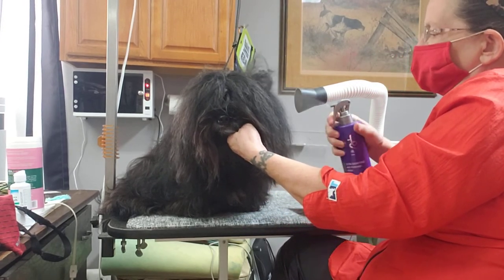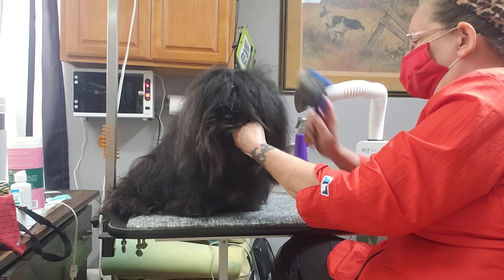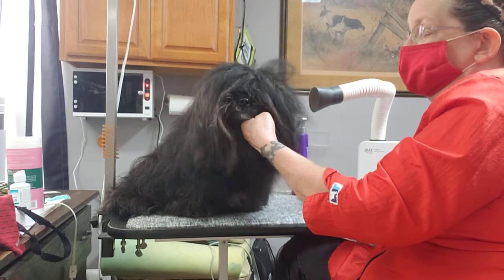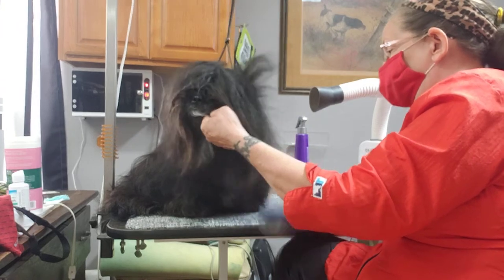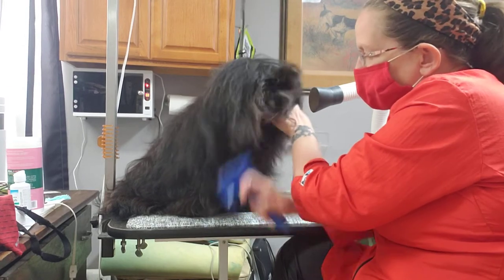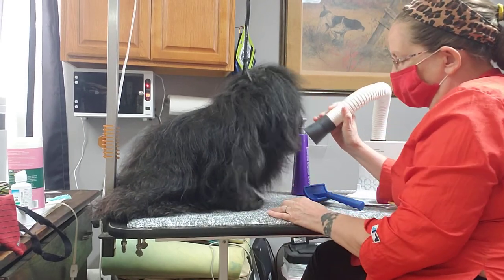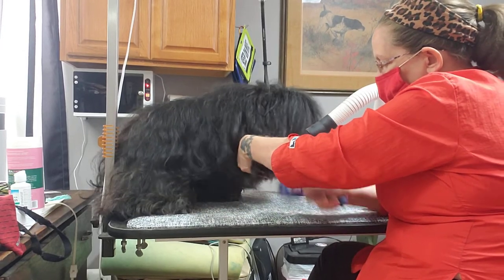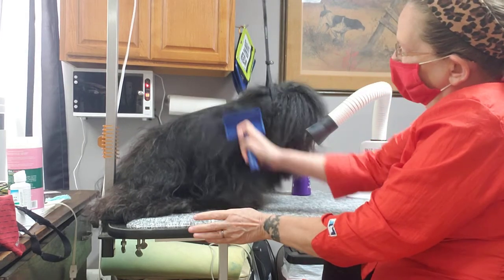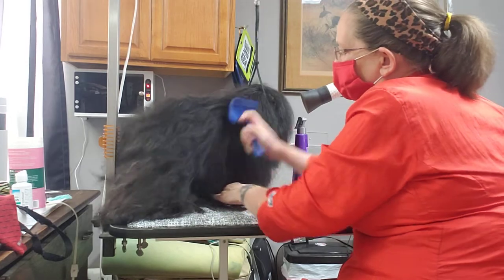This is one of my favorite puppies in the world. He comes every two weeks, and I've always tried to finish him with a hand dryer just to get the conditioner worked in real well and the hair brushed out completely straight. It allows you to move it wherever you need it — it could be pointed at his feet or anywhere that you might need it. You can use it on just one spot or all over, and you can also use it to assist in drying while you're using a force dryer.